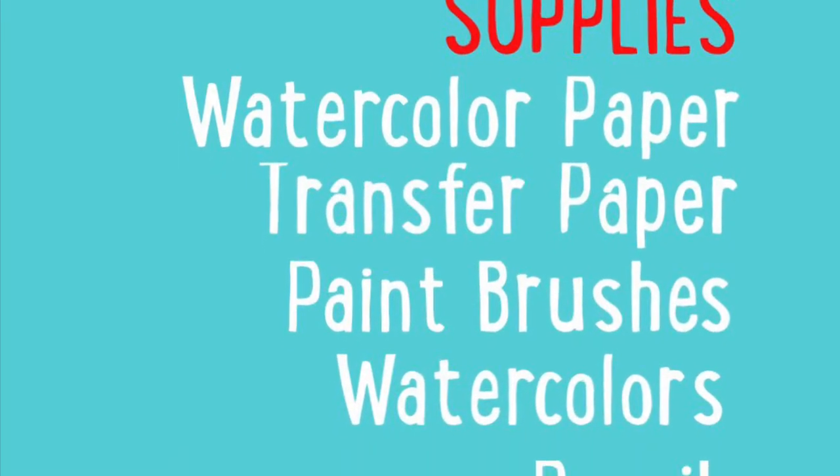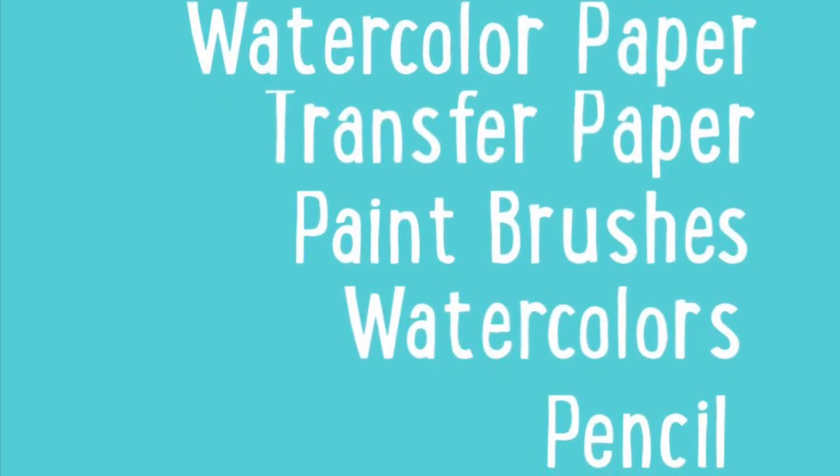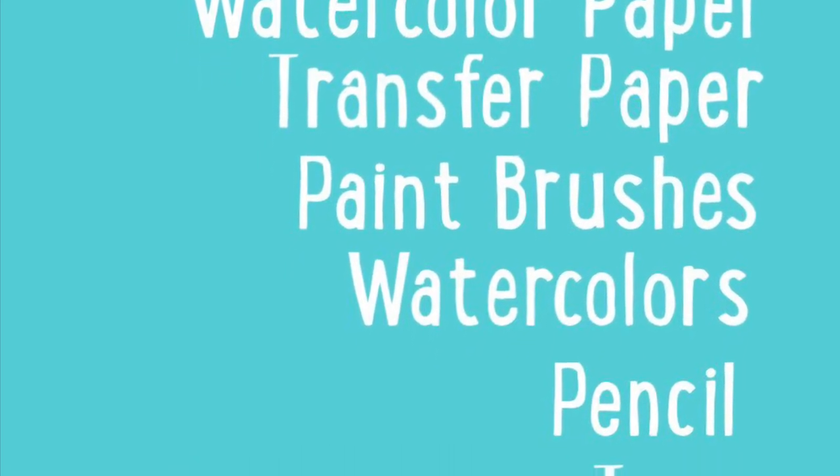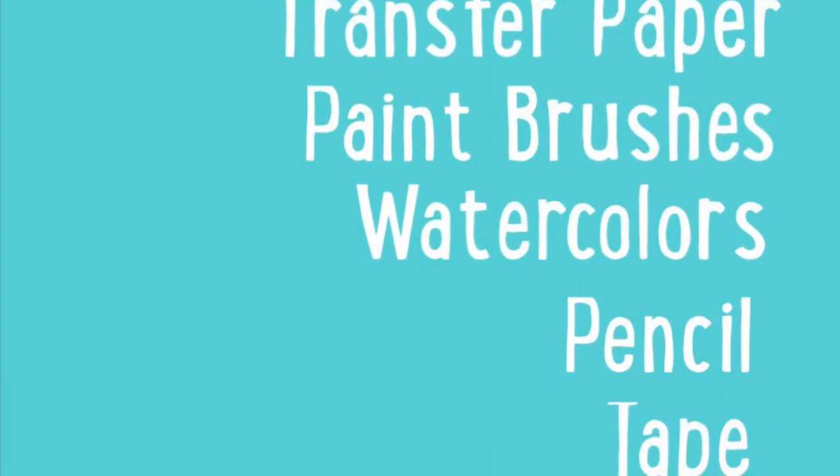Supplies needed: watercolor paper, transfer paper, paintbrushes, watercolors, pencil, and tape. You can also get a white pencil for highlights.